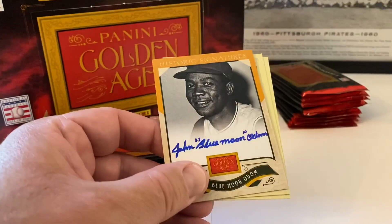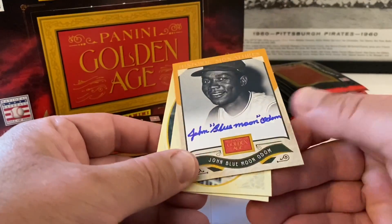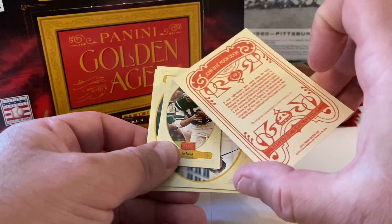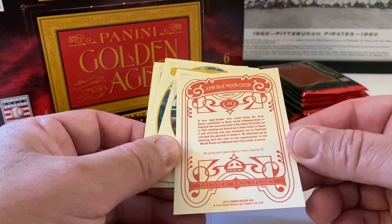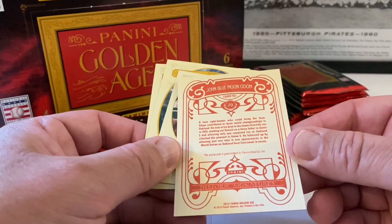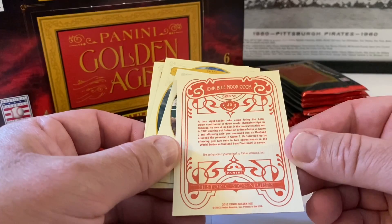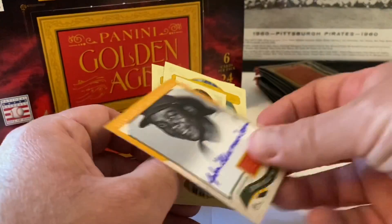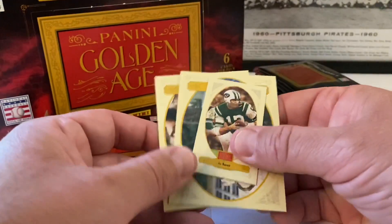Here's our hit! Beautiful on-card autograph with the red back — very cool stuff. John Odom helped the Athletics in the World Series. I definitely recognized his name. Cool auto to get — let's put that one aside and show it in the case at the end.